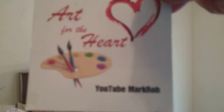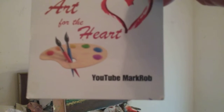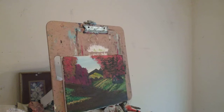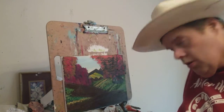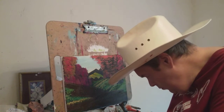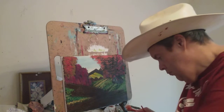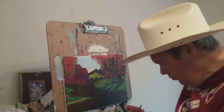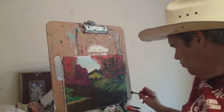Welcome to Art for the Heart Painting Show Series 8. Hello, I'm Mark Robb, and welcome to my painting show. Subscribe and press that like button. Thank you.